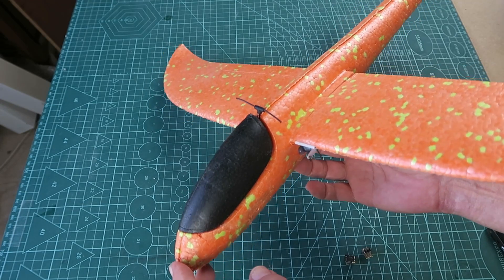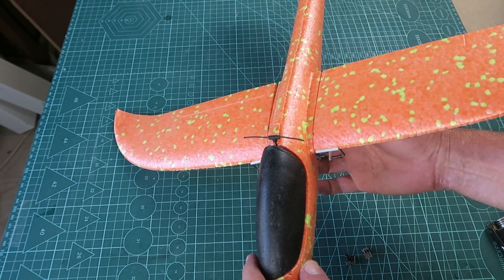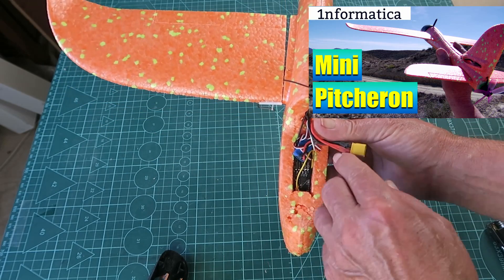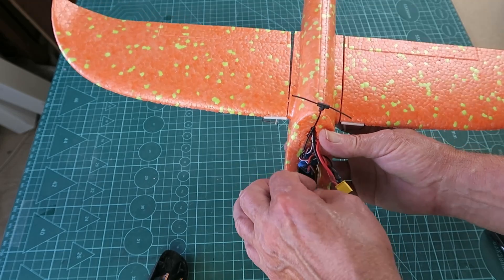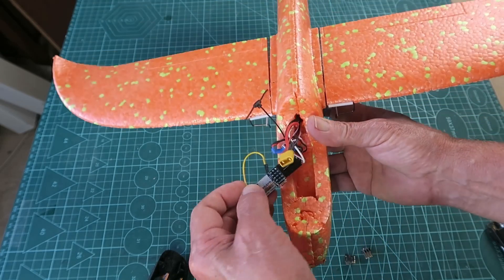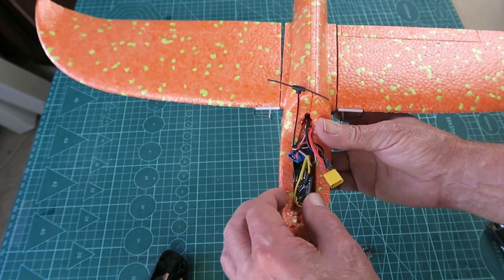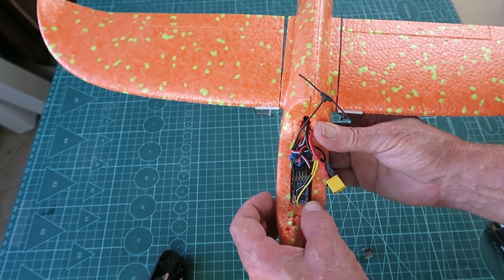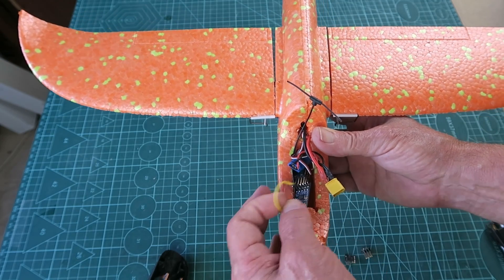I've had an absolutely insane amount of fun with this little piccon glider, and I used what I thought was a pretty small receiver at the time. This is a Mateksys little five channel receiver, and you can see that fits quite neatly in there.